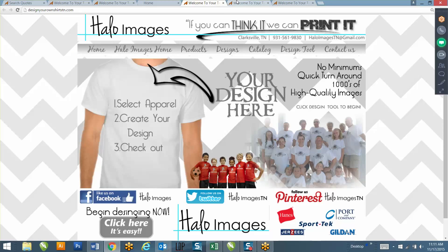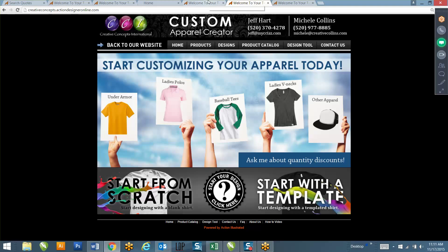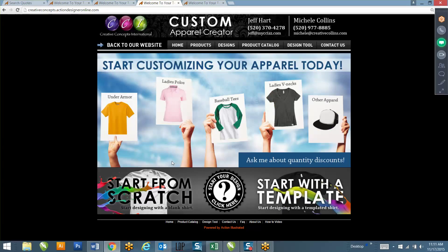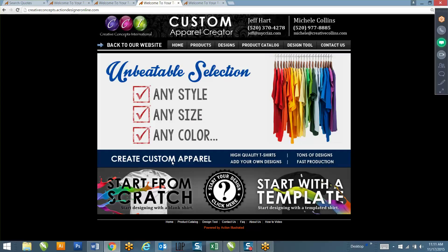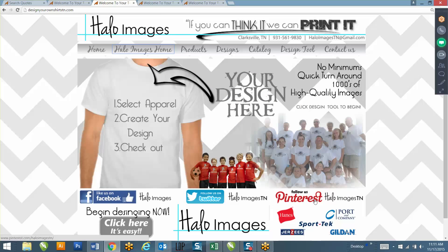Drop zone 3 is this large area in the center. Most people do something that describes what the website is intended for, but you can also send me multiple zone 3s so I can set up a kind of slideshow - you could show specials you might be having or things you offer in-house that aren't available on the website, like rhinestones, signs and banners, whatever it might be. Drop zones 4, 5, and 6 - I can add links to your social media if you want.